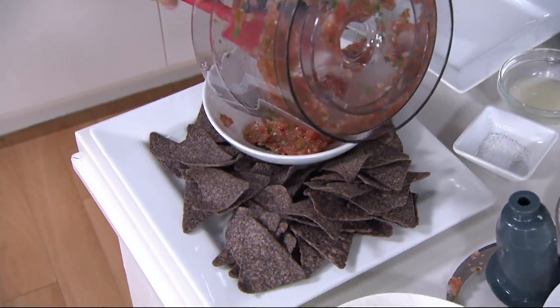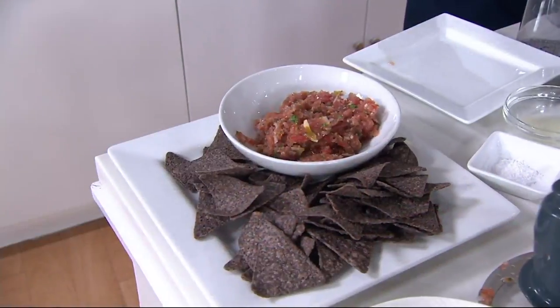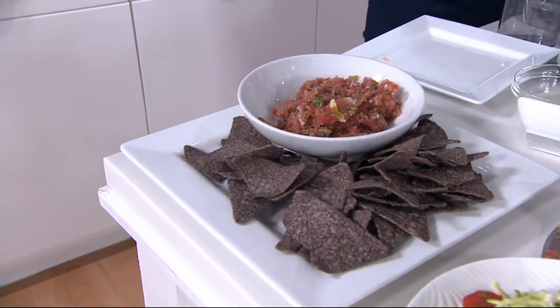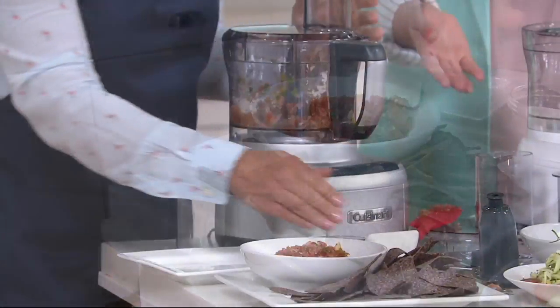That is freshness right there. If you want to put fresh jalapeno, I used a jarred jalapeno, but look how great that is. It smells amazing — you made that in a snap. And it's our birthday party, so we've got to have some fresh salsa.